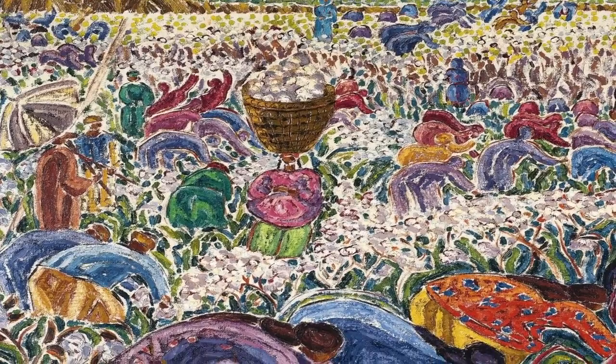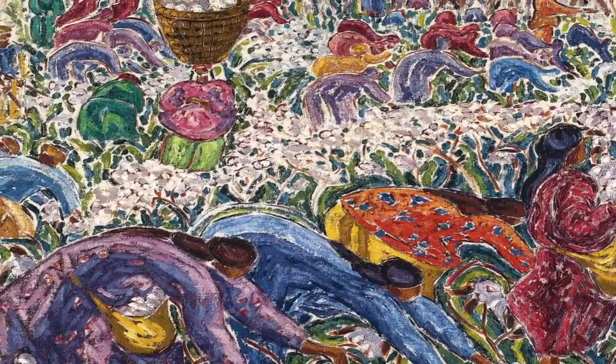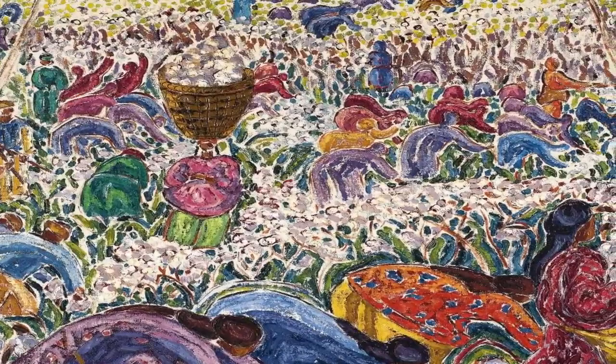The zigzag lines of the straw. Moving back down to the peasant women, picking cotton gracefully, almost dancing in their movement. Elegant in their bright patterns, carrying heavy loads of the harvest, almost blending into their bright backdrop.